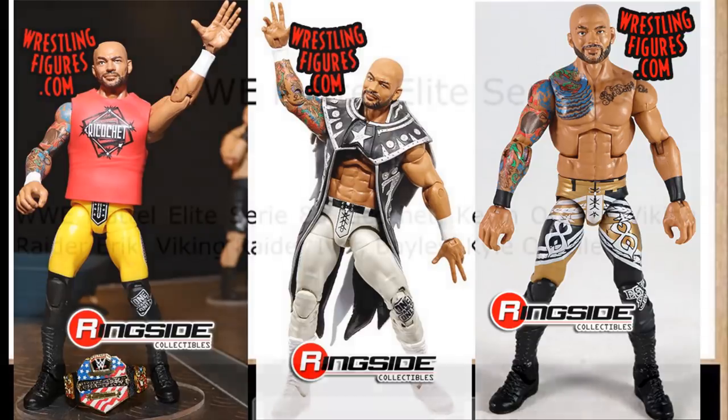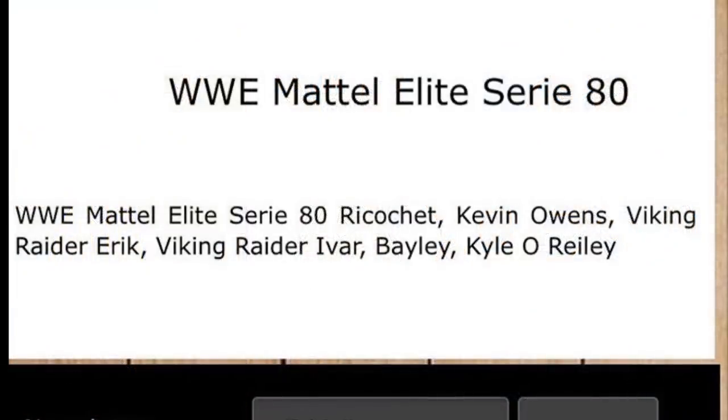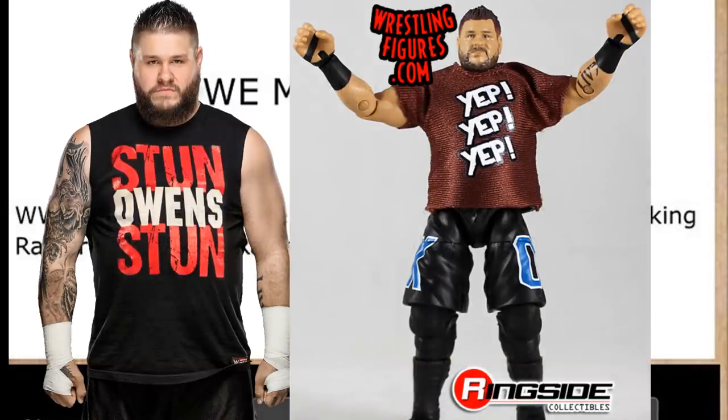We have Kevin Owens, who was also revealed in the Basic Series 111 set. I'm guessing both the Basic 111 and Elite 80 Kevin Owens will have the same head sculpt. I'm hoping for an updated Kevin Owens — longer thicker beard, nice faded haircut, updated tattoos, possibly white wrist tape, maybe the Stun-Owens-Stun shirt. It's been 14 series since we got one, with no special sets in between, just the main elite line.